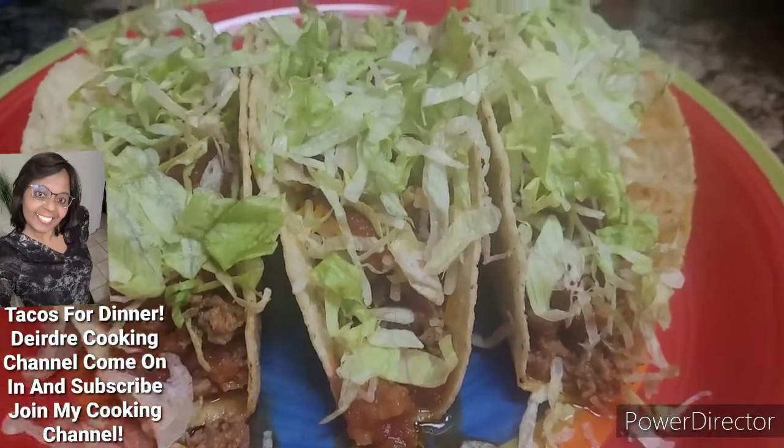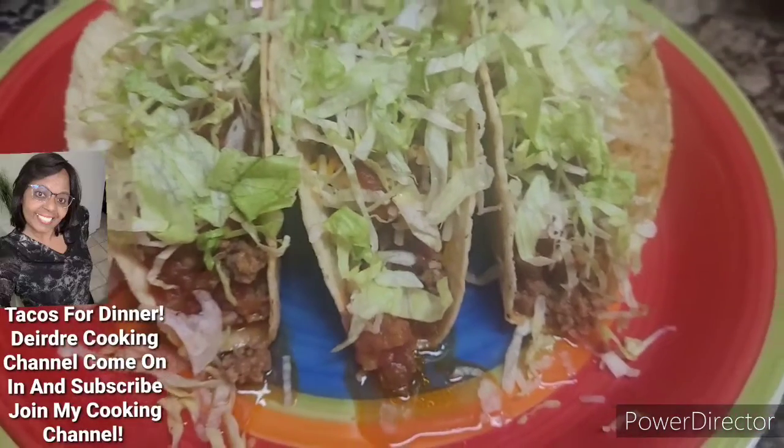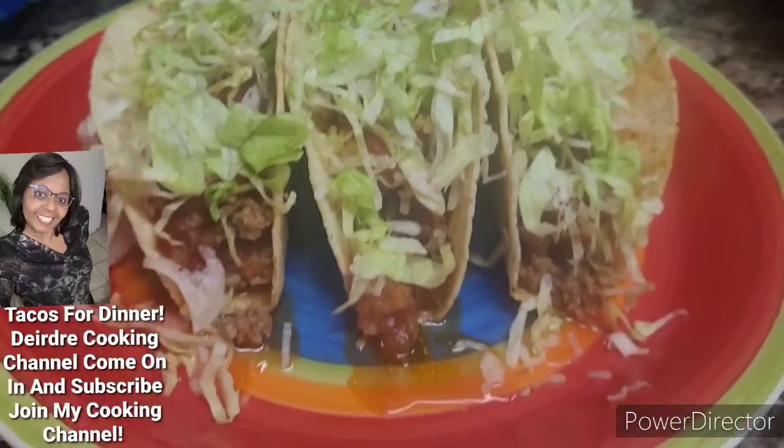You guys know what I'm going with. That's why I'm not really talking — I just film it for you guys. So that's the lettuce.